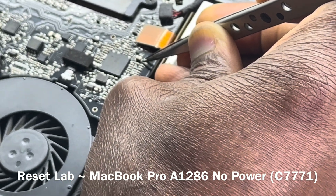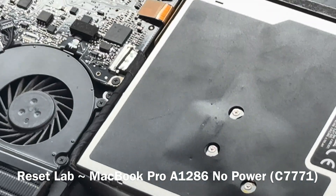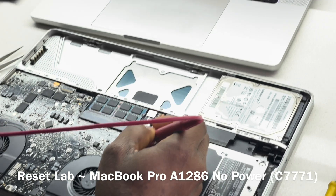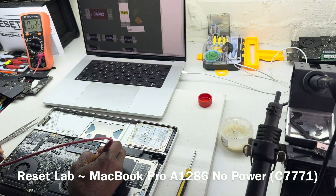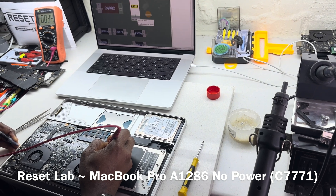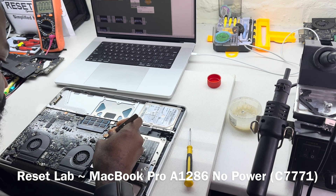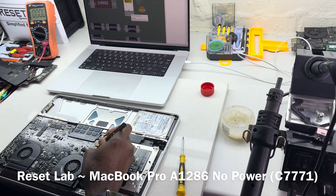We do not have power. Let's confirm we have voltage at the on/off pad. We have voltage — we're supposed to get 3.2 to 3.4. That's fine. We have power there, but shorting those pads does not start the machine.